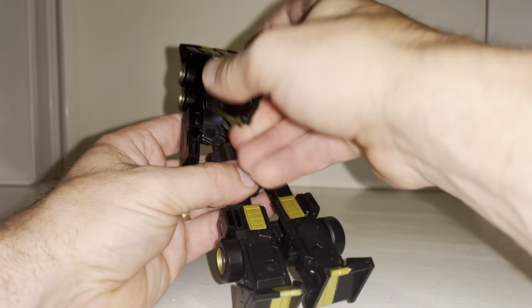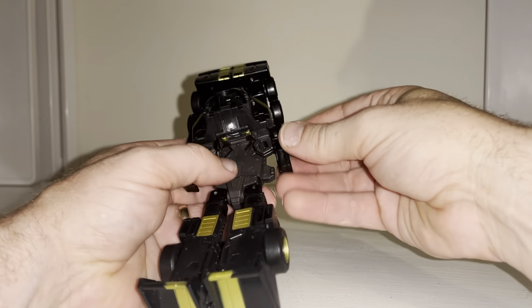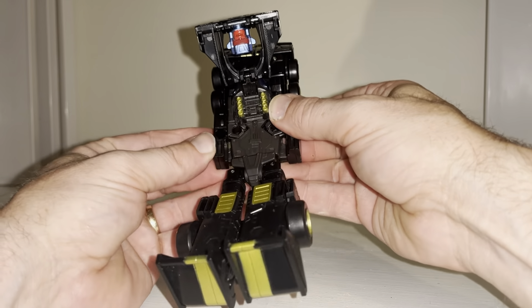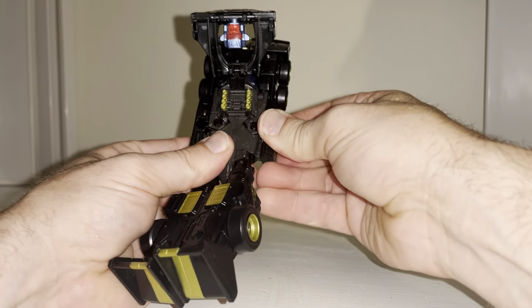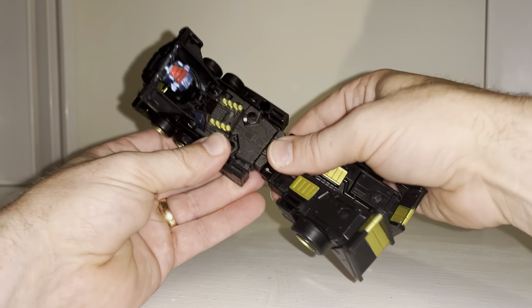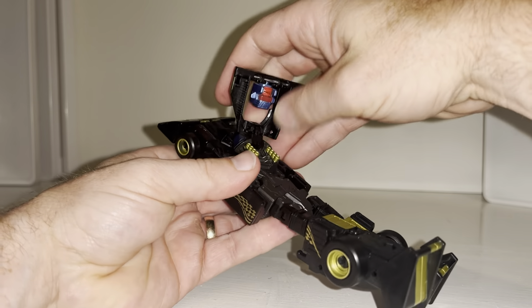Then you can fold the head under, rotate this around 180 degrees. What you're looking to do is bring these arms — while this is up in the air, you'll see if we bring these in, this will lift up over the tab there and over the tab there like so.